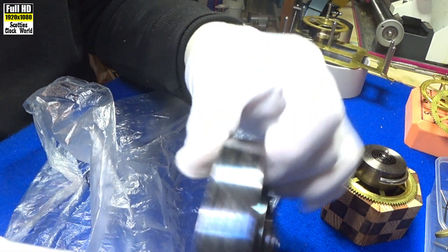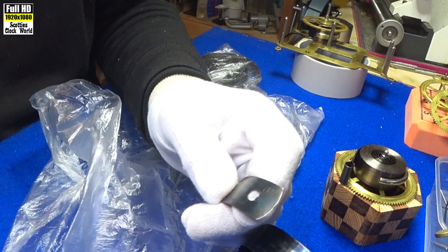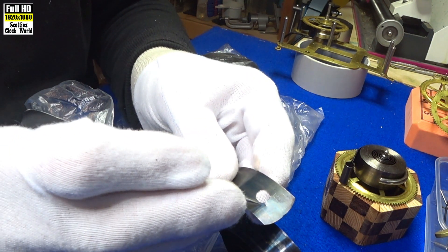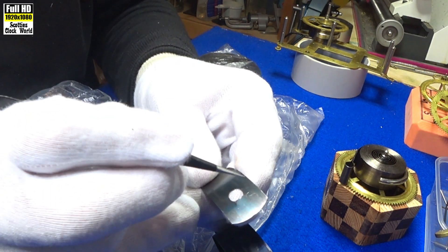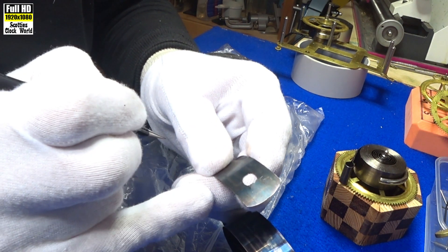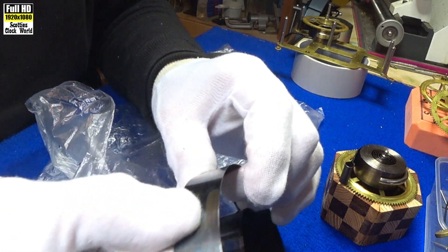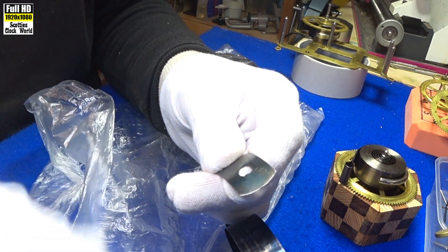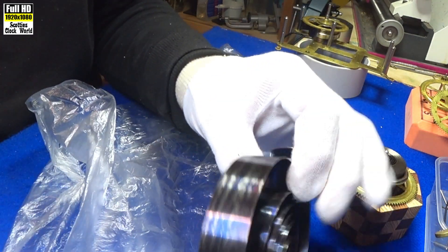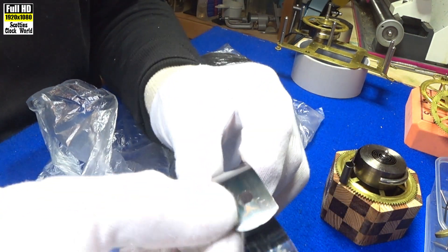That's what to look for on springs — any sort of bend or crack. We saw these cracks here before; they're very easily seen. Also, don't do what some idiot has done here — scribing an S on it for strike side. That is waiting to cause problems with the spring once it's under pressure; it becomes a stress multiplier, same as those cracks, and it will break very, very easily. Other than that, that spring isn't too bad.